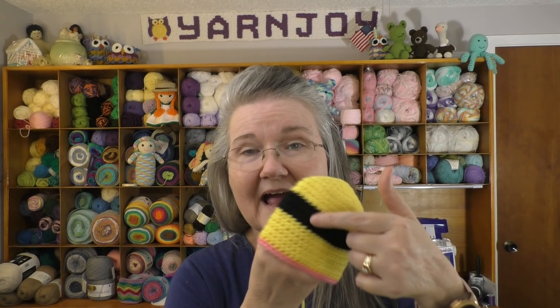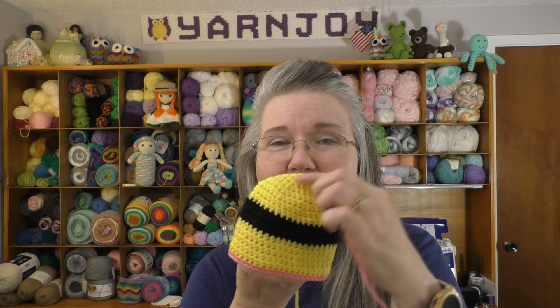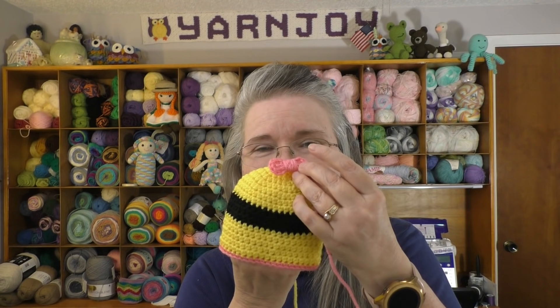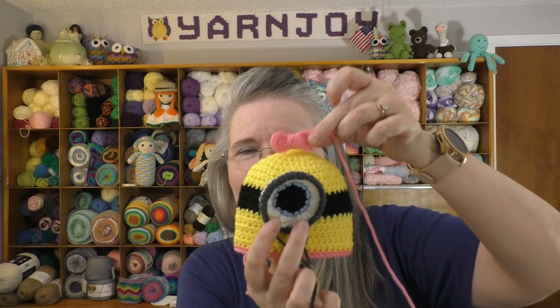Works in progress number three — I need to do preemie hats for this month for the Halloween hat drive that will be winding up next month. Last week I showed you I was working on the baby minion hat. I'm not finished, but I've got all the parts — the eye, a little sprig of hair made of black that goes up at the top, and a little bow that's tied around that sprig. So I'll stitch it on and then it'll be finished — that'll be a finished object next week.